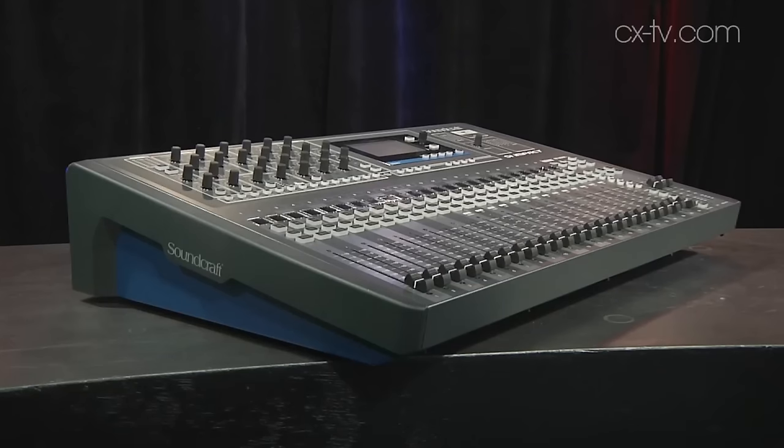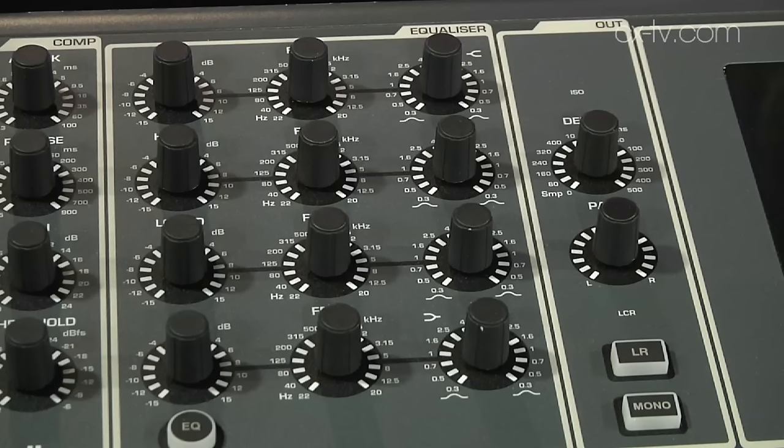There's a slight redesign compared to the other SI series in terms of ergonomics. They've shifted the screen over a little bit, spread out the encoders, and it's a slightly bigger screen too. They're very small tweaks but it just feels a lot more operable, easier, and faster to use.